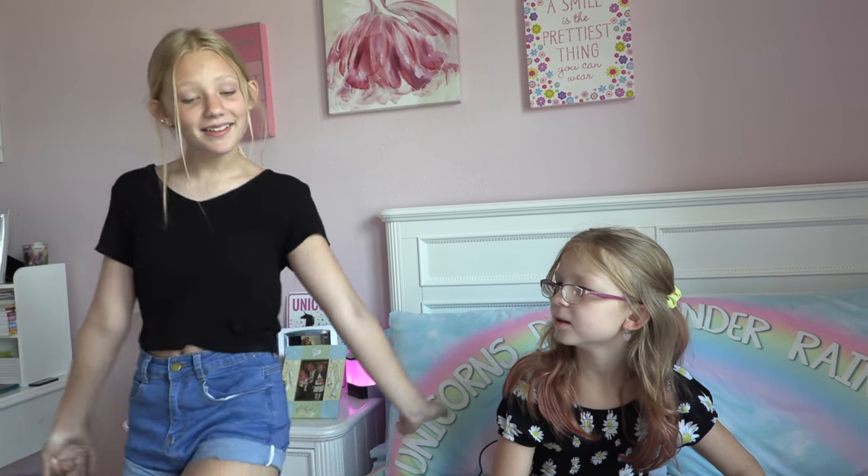What was that? Why are you copying me? Anyways, let's start. Hey guys, welcome back to our show. It's Francesca. And Leah.